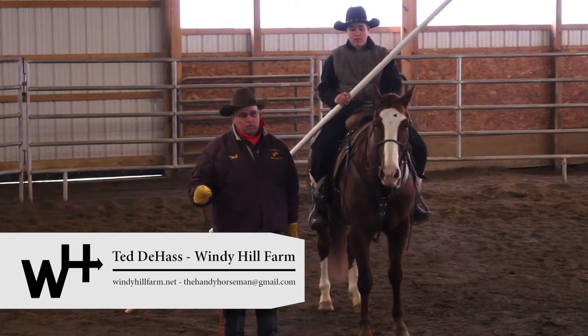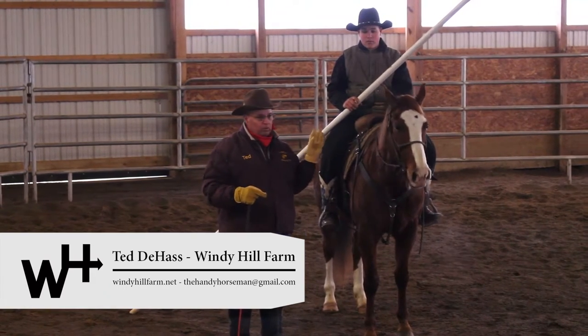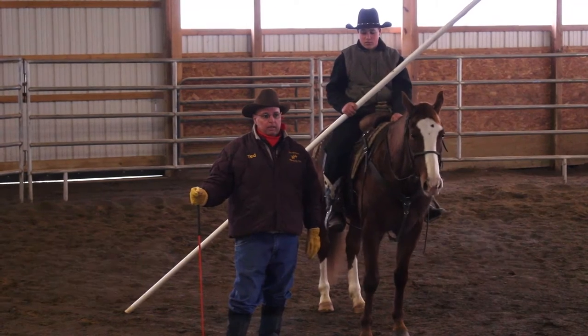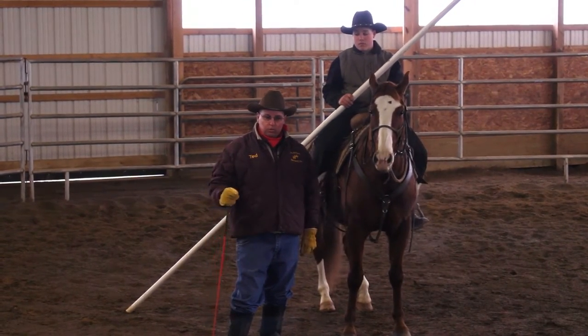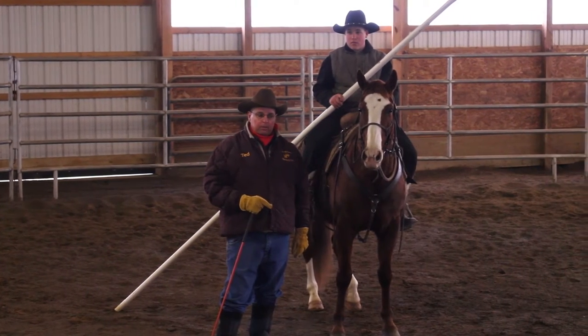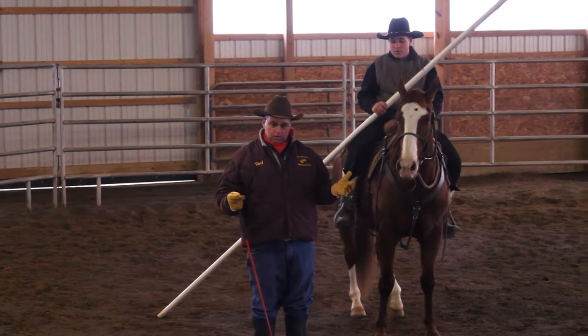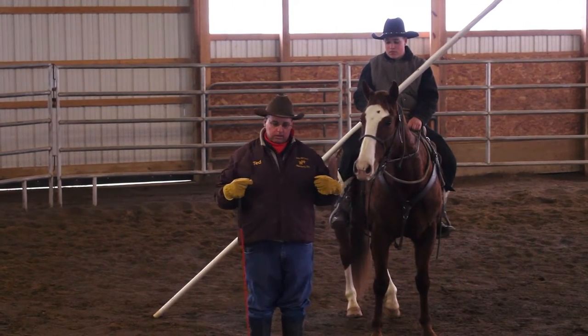The exercise we do here that works very well is called a garrocha pull. You'll see a lot of that in Spanish-type riding, and I'm told this is how the medieval knights would school their horses to ride. It's a very good exercise for you to learn how to guide your horse with your seat and your legs.